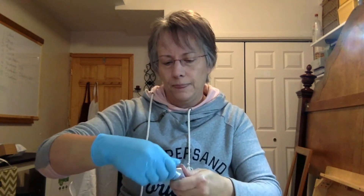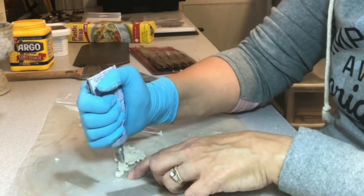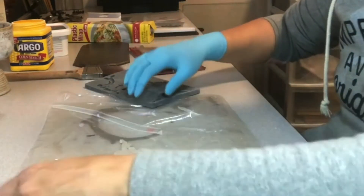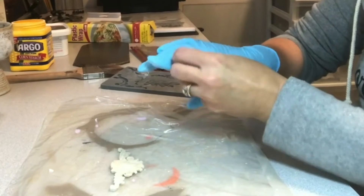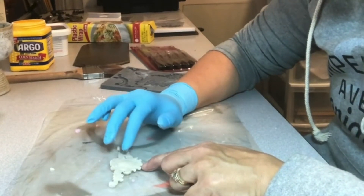I'm taking the E6000 glue — this is really good stuff. I'm going to spread it around with my finger once I get it on. Be careful not to get too much. I have plastic wrap on my cutting mat so I can just roll it up and toss it if I get glue all over it. I'm just going to take my finger and spread it around. Make sure you get to the edges because you want those edges to stick down really well.